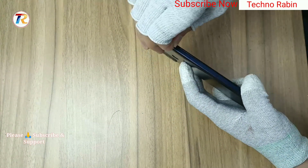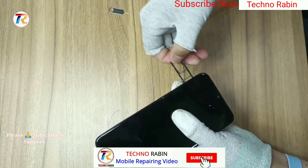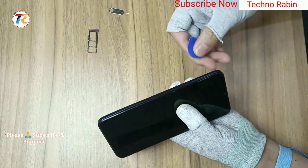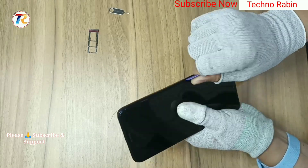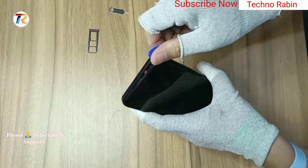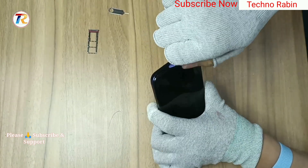Hello friends, today I am showing a Nokia G11 Plus disassembly video. First of all, remove the SIM tray, then carefully remove the back glass.